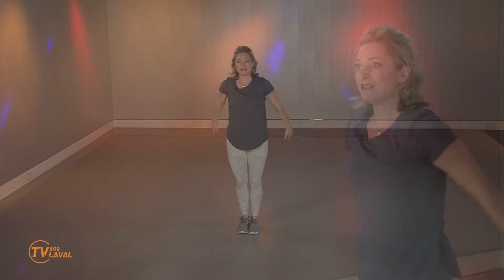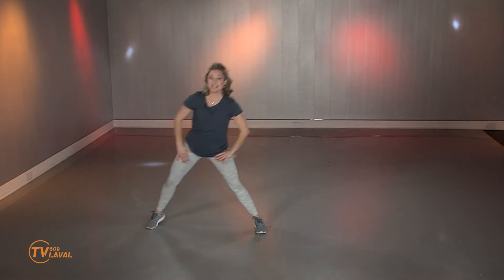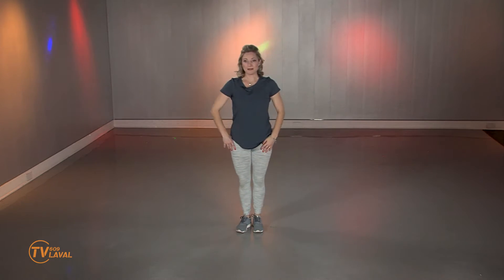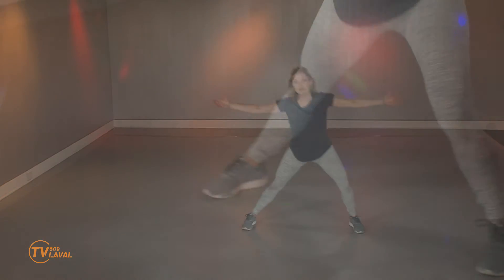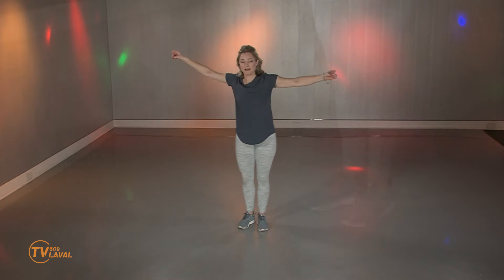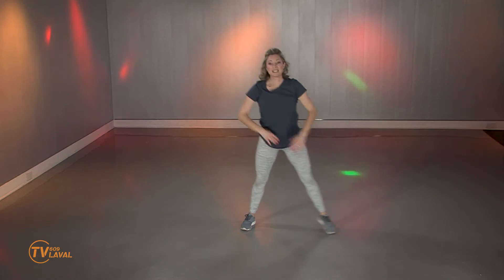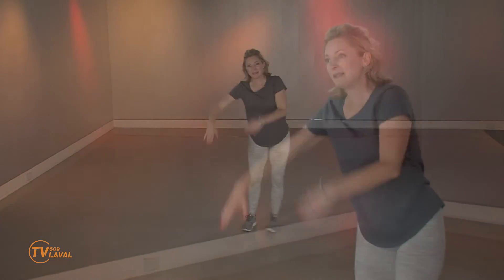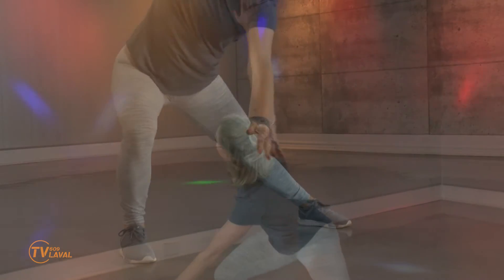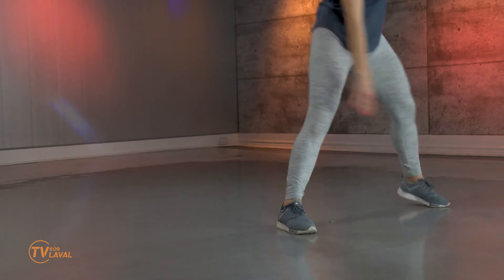On est dans la séquence de squat. Regardez ce que je vais proposer maintenant: je vais aller faire un mouvement plus grand vers l'extérieur et seulement une des jambes va plier. Donnez-vous le temps que vous avez besoin. Regardez les bras. Si vous voulez, profitez-en toujours pour allonger. Parce qu'on a besoin de ça — on est affaissé beaucoup en position assise. Augmentez l'amplitude au fur et à mesure de la capsule. Mine de rien, j'ai chaud.